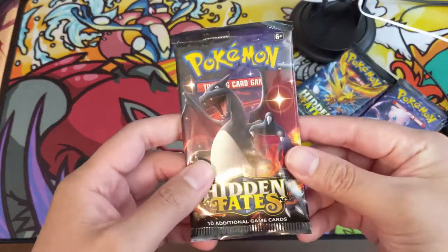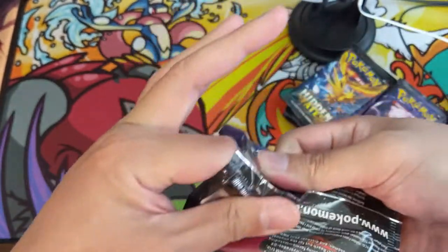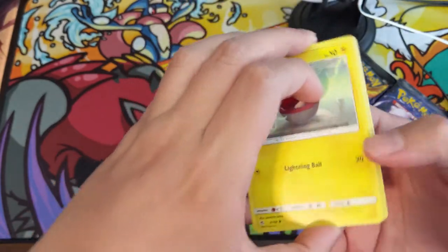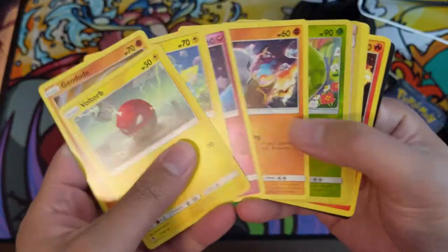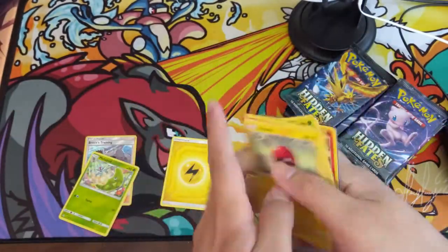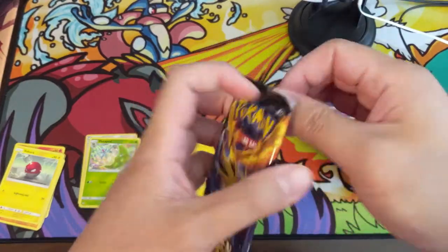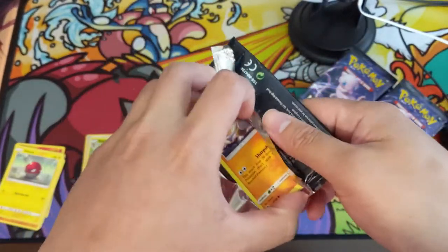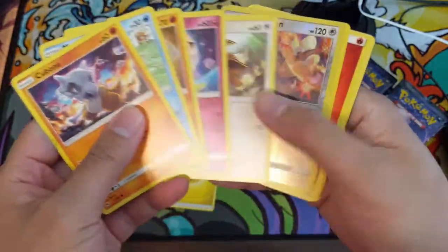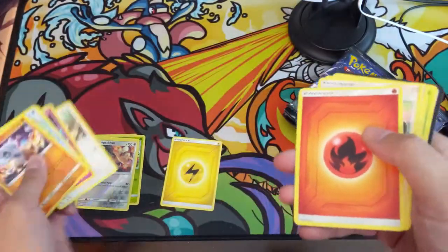Sylveon or shiny Charizard — here we go into our first pack. We've got a lot of packs to open so we'll probably speed roll these. We're all pretty familiar with the cards of Hidden Fates by now. Start off with a big dud right there. If you guys want to get in on a break, check out our Patreon page — Tyler picked these up for the nice price of $15 a pop. Number two with Kangaskhan and Snorlax.